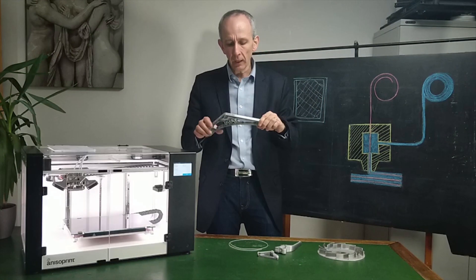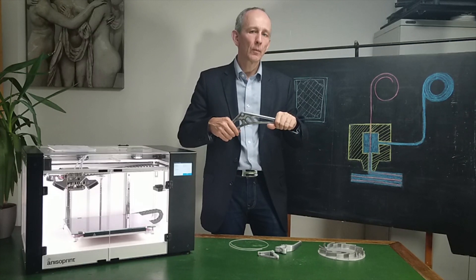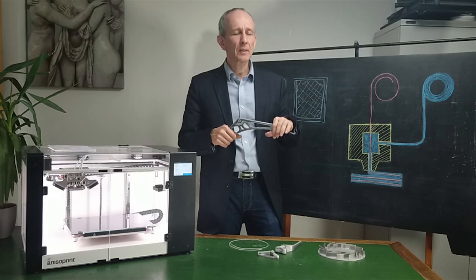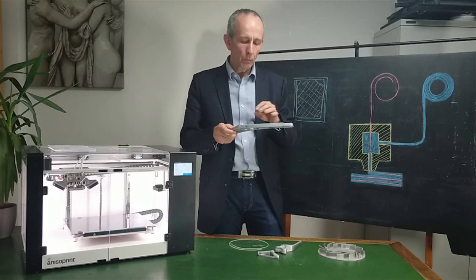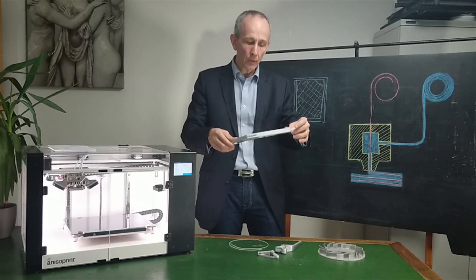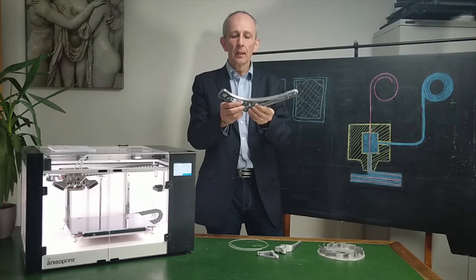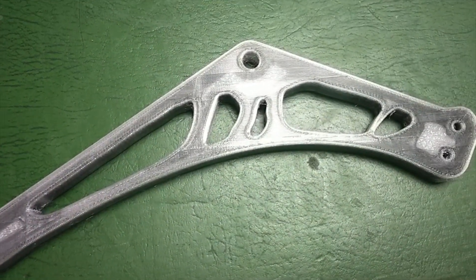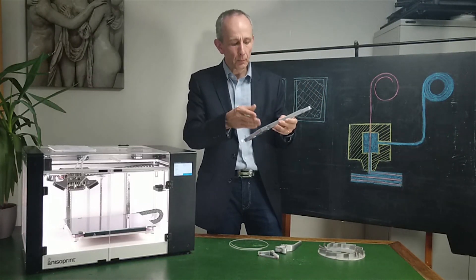A part made with this machine, for the same shape, has about 20 times more strength. 20 times is not two or three times — 20 times is a lot. That means you can really go from prototyping the shape to prototyping the actual part and testing it in its dedicated environment. This part here, for example, is a part of a seat for an airplane. With this one, you can really mount it, test it, and even crush it — which you would not be able to do with a basic polymer.